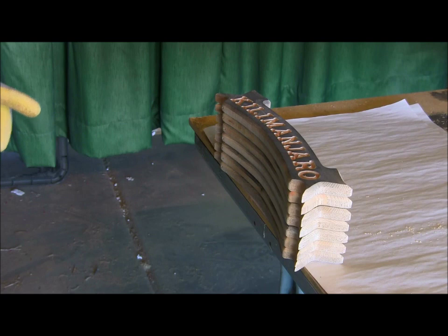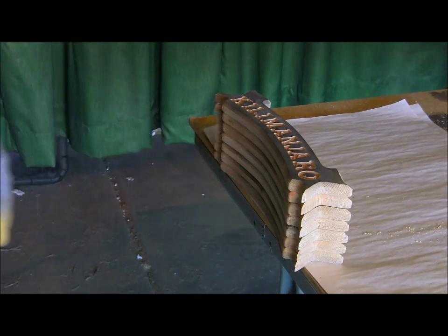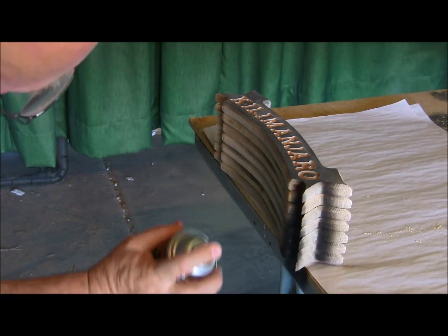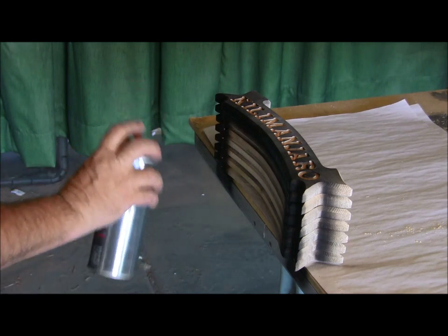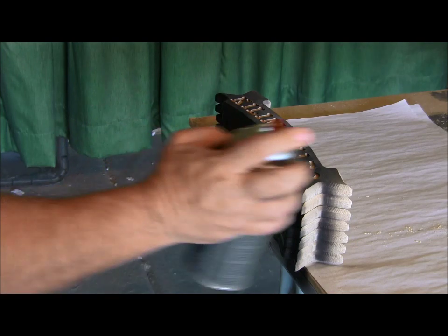I want to show you something I don't know whether we've actually shown before. I'm going to spray this sign and then sand it off so you guys can see how it comes out. But also, when I've got stacks of signs like this, the best way to spray the edge is to actually stack them up. You're going to save a lot of ink by doing that. I just want to show that on camera so you guys can see how that works.